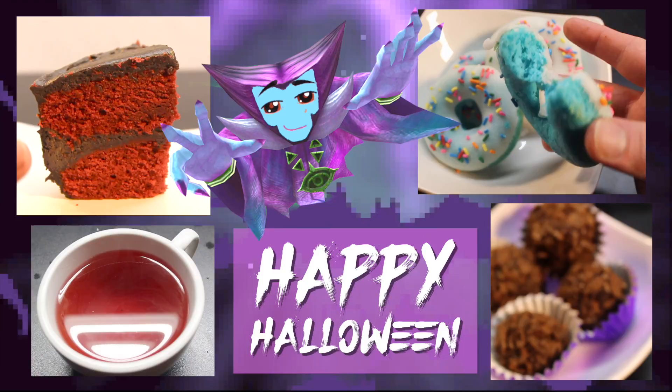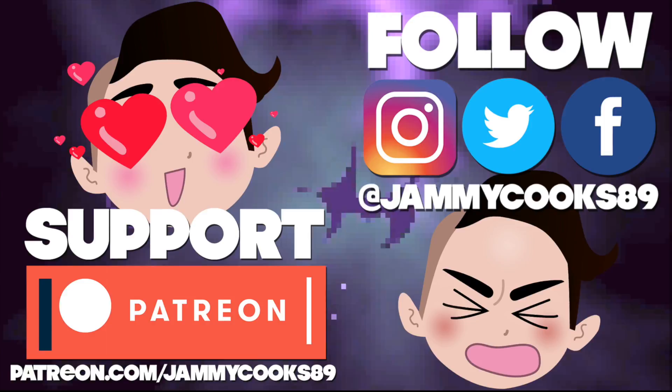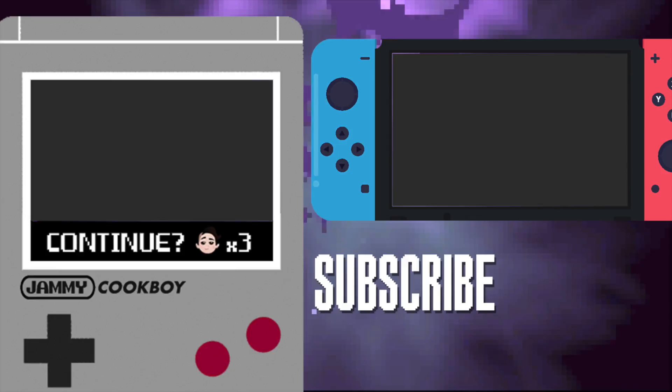Did I make you hungry? Follow me on social media or hit up my Patreon to support future videos — all the links you need are in the video description. Also, check out this video, I think you'll dig it. Make sure to subscribe too. I'm planning a whole month of Halloween treats so you don't want to miss a tasty video. Smash that like button and drop a comment — I'd love to hear from you. Until next time, take it easy friends. Bye!